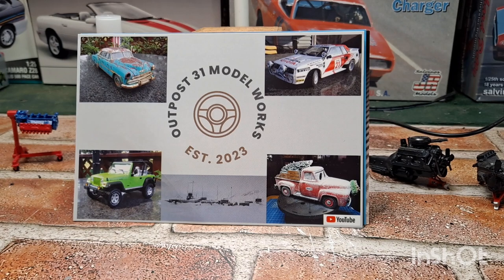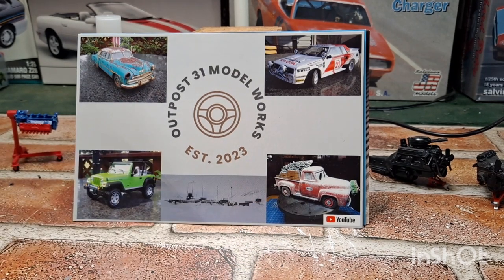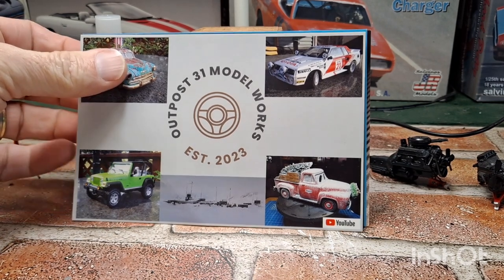And there we go — our next one. Joe, right over here at the Outpost 31 Model Works. Awesome channel, awesome content. One of my favorites right there. I did a truck similar to that in 1/64th scale. Get on over there, click that link down below in my description box, and go see Joe. Check out his work at Outpost 31.